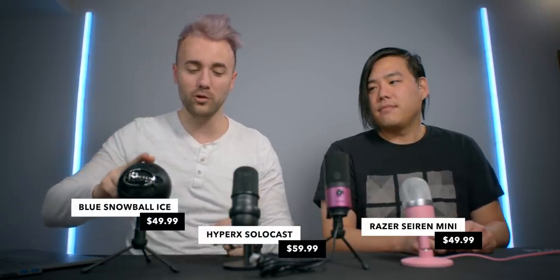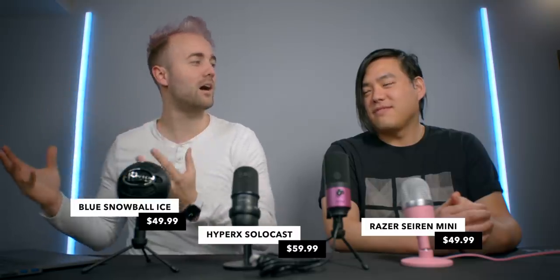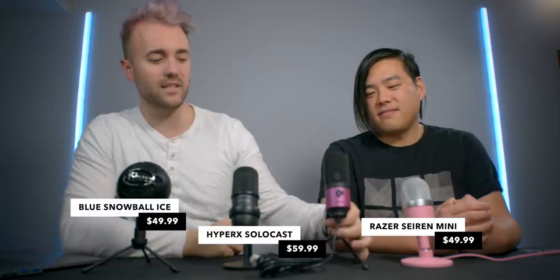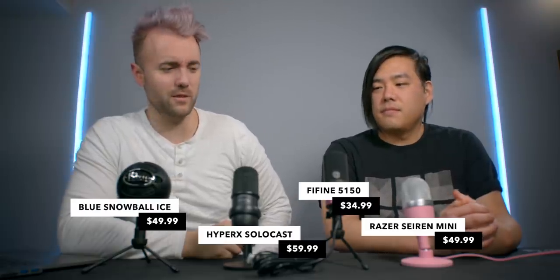Welcome to one of the last videos shot in the same space as the storage space. We got a bunch of cheap gaming microphones — the budget option from every company. We got three from notable companies: Razer, HyperX, and Blue. And then I always get a ton of tweets asking me to review this tiny knockoff no-name microphone, so I grabbed the one with the best reviews, which is the FiFine 5150. We're going to see which budget USB microphones are the best.